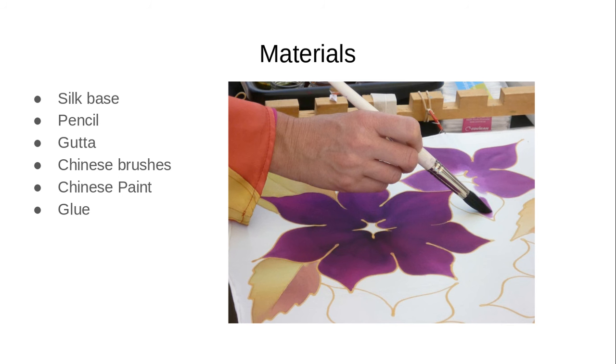Get some materials first, like silk, a pencil, gutta, Chinese brushes, and paint.